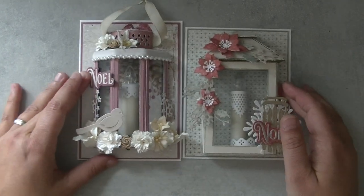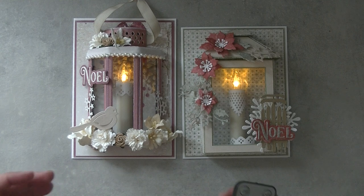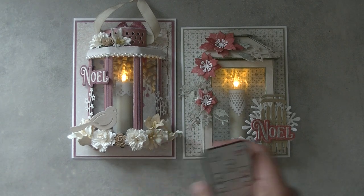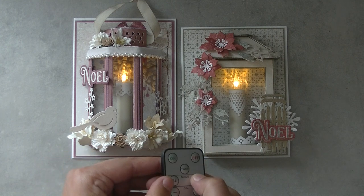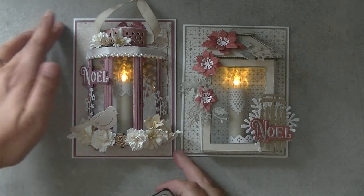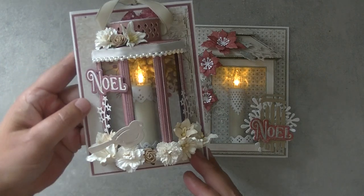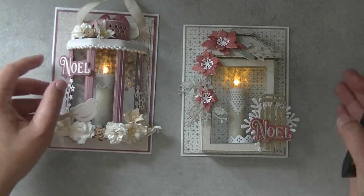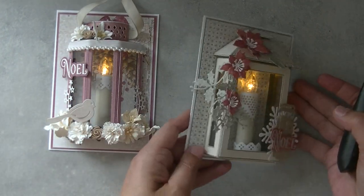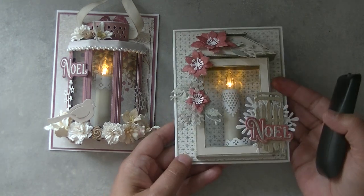I just thought it was so fun to show you how they look when they are on. I push the button and the lights go on - these also have a flicker mode, so these can burn like real candles. I thought these were so nice together like this to give your loved ones a little light, and because it's Christmas in July I thought it was fun to do these.